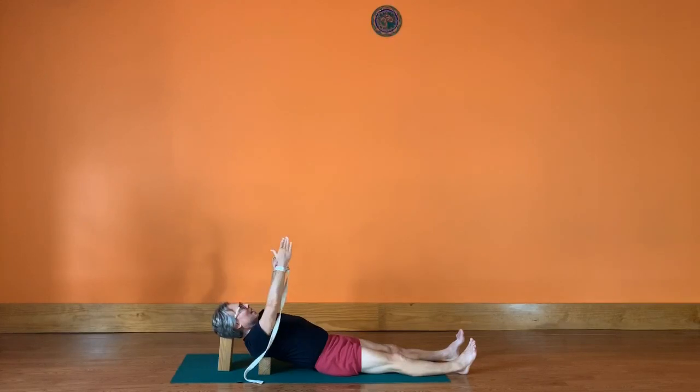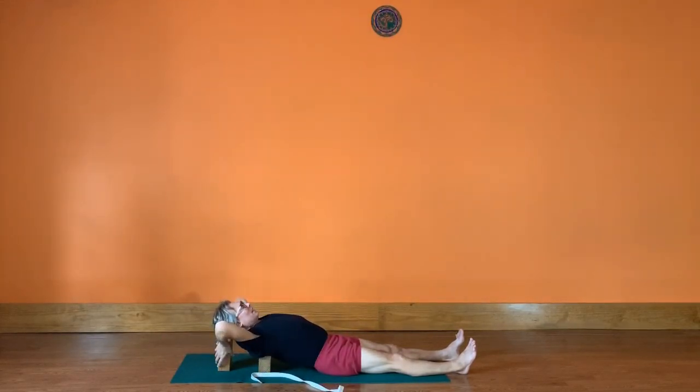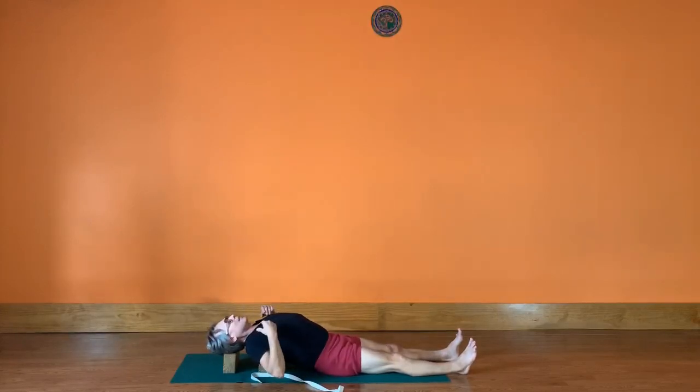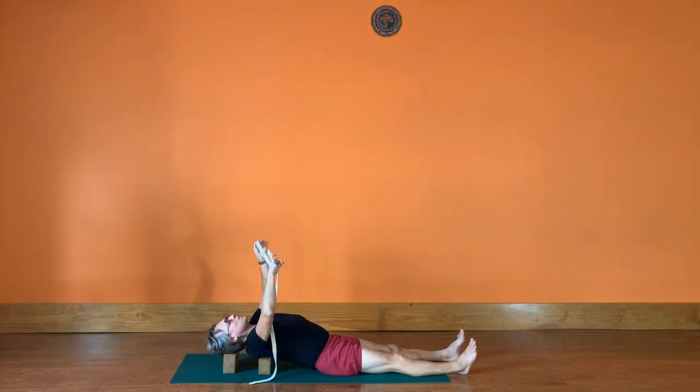If that felt like a lot, just stay where you are. Otherwise, you can lower the head brick down — even if your chin lifts a little, that's okay to get the dorsal spine to lift. If you have neck sensitivity, keep yourself with the high brick. Then put the belt on your wrists again with palms facing inwards.